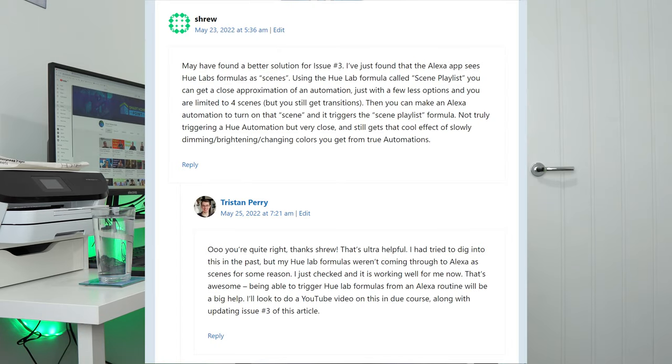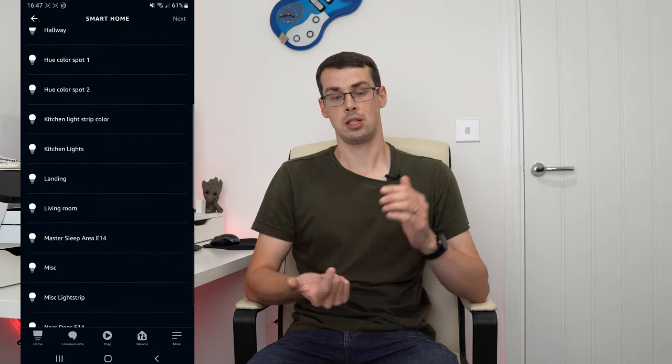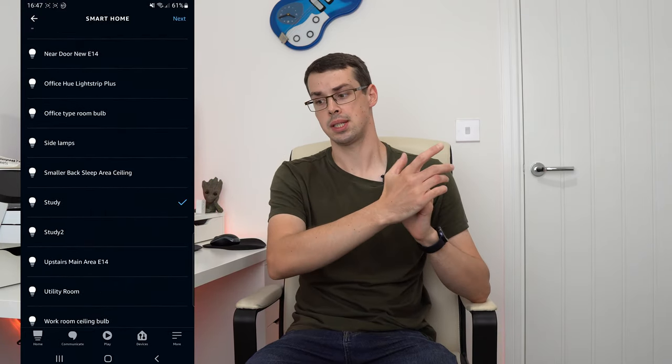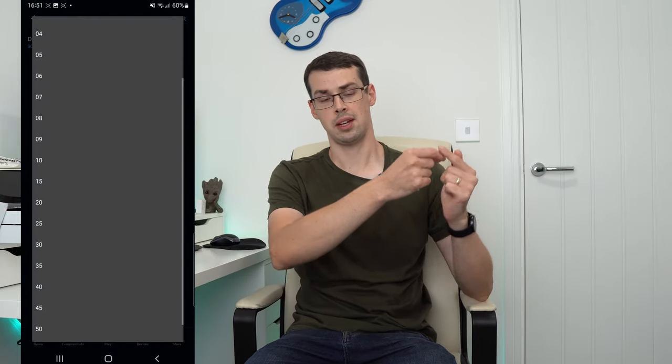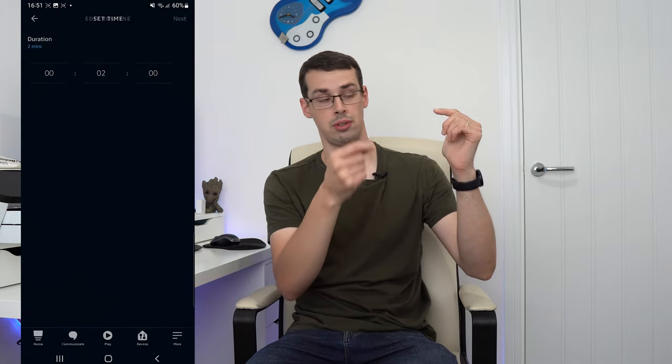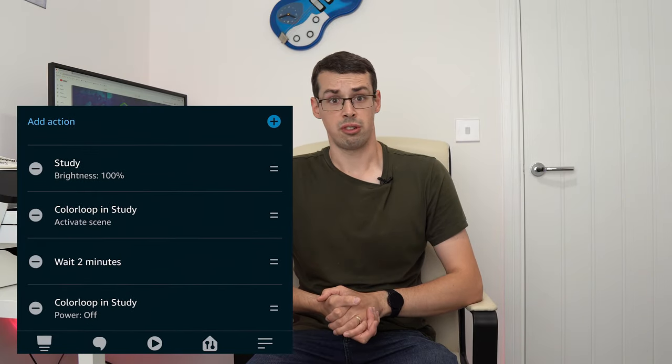This is all pretty easy to set up, and thanks goes to Shrew, who pointed this out over on my blog. However, there are some bugs. In one case, my Hue lab formulas kept coming on at 1% brightness. Therefore, I had to add a new action in the routine to set the brightness to 100% first. Also, it wasn't really clear to me how long this effect would stay on for, so I ended up adding a wait into the routine, and then I turned the scene off at the end of this wait. Otherwise, it probably would have stayed on forever — well, until the light burnt out, I guess.